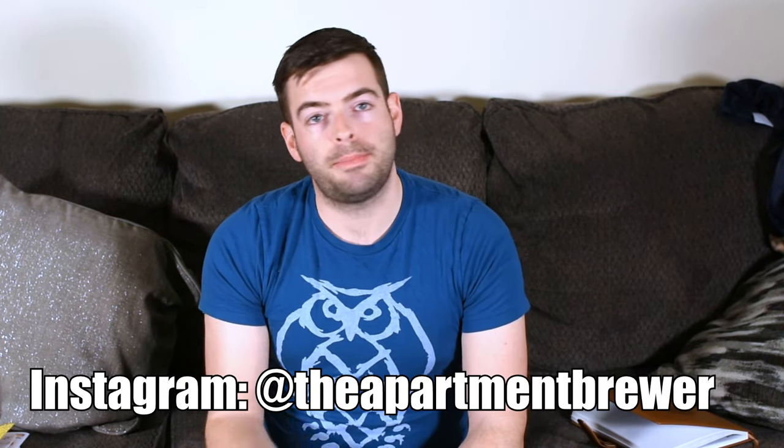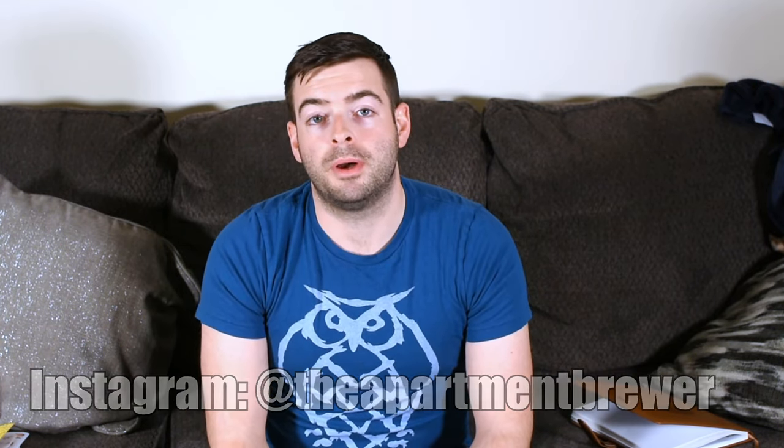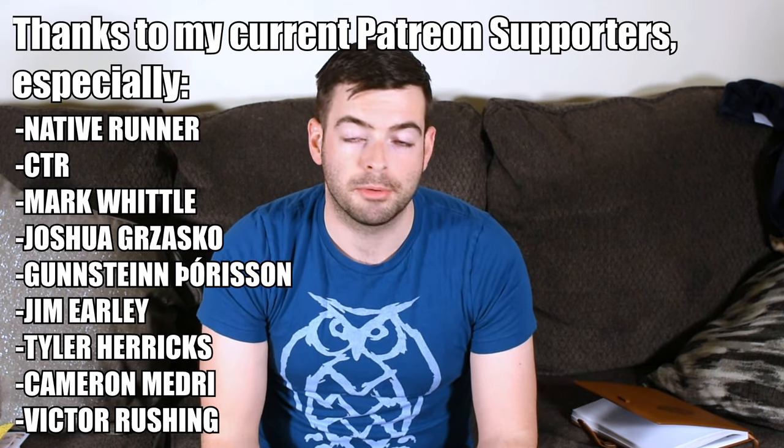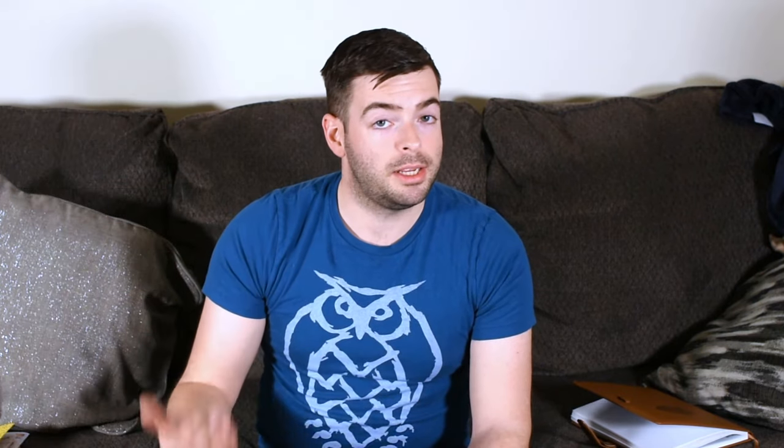I'm doing my best to upload weekly right now on Friday mornings, but if you don't want to wait around that long, I do have an Instagram at theapartmentbrewer on Instagram, as well as a Patreon, which I'm going to link up here in the corner, and that has a lot of additional video content as well. In the description box down below, I also have a list of all the other equipment that I use for brewing, to include the Glahammer supply system. If you happen to be in the market for any equipment, clicking through some of those links does help my channel out quite a bit. Thanks for watching everybody, and I will catch you guys in the next one. So until then, cheers.